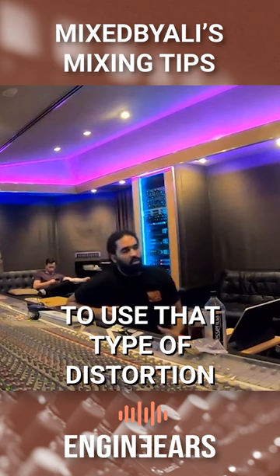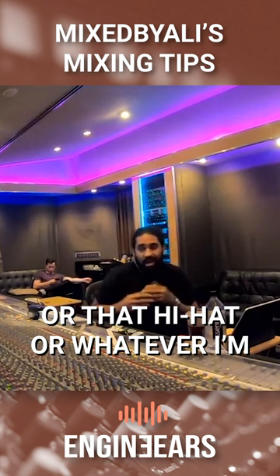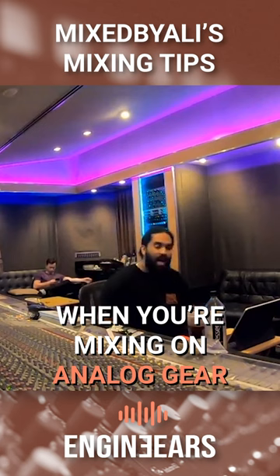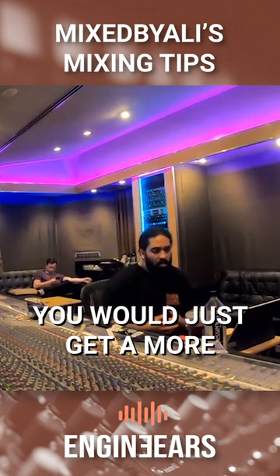There are ways that I know how to use this board to use that type of distortion in my favor — to give that kick or that 808 or that hi-hat, or whatever I'm blowing out of proportion level-wise, a certain type of peak or good distortion when I manipulate it through this board. When you're mixing on analog gear, you can distort and you won't get a distortion sound — you'll just get a fatter sound, if that makes sense.